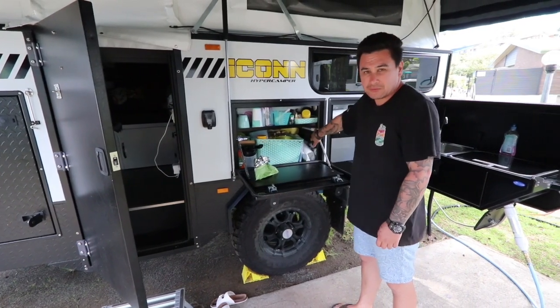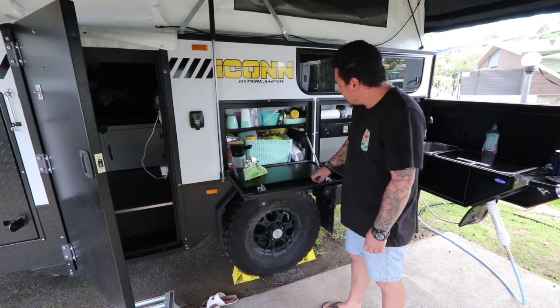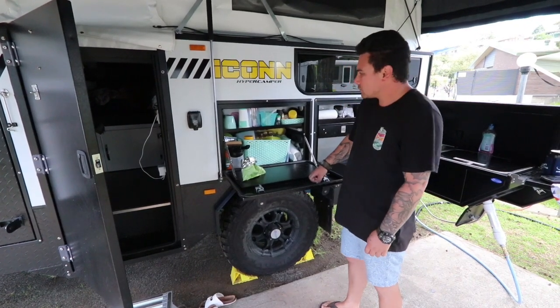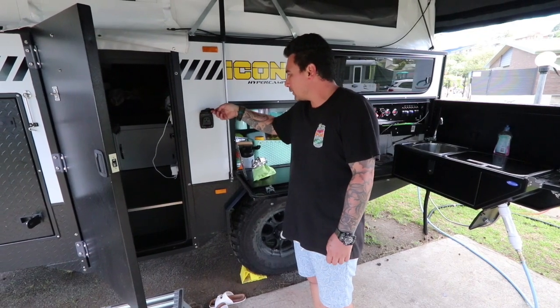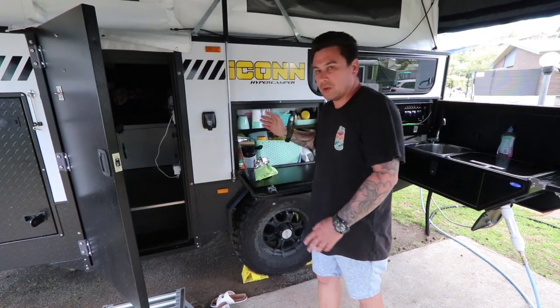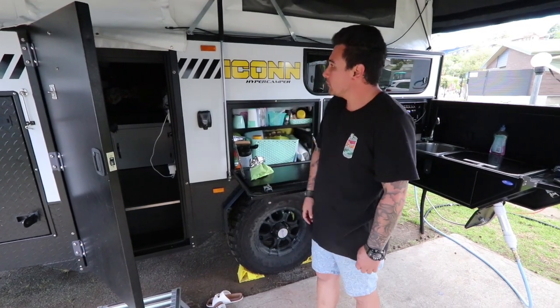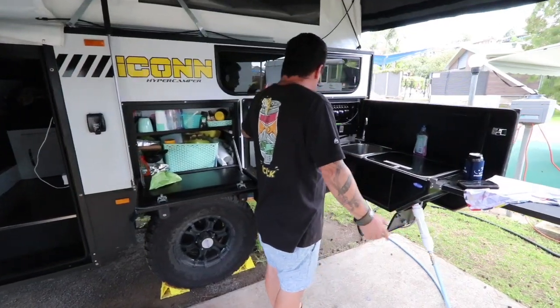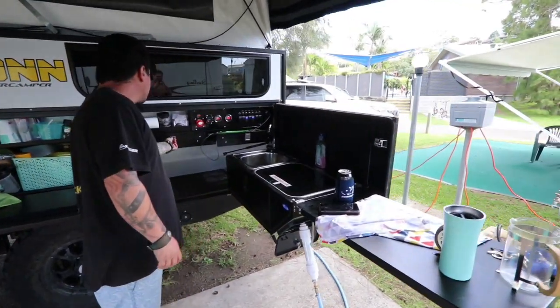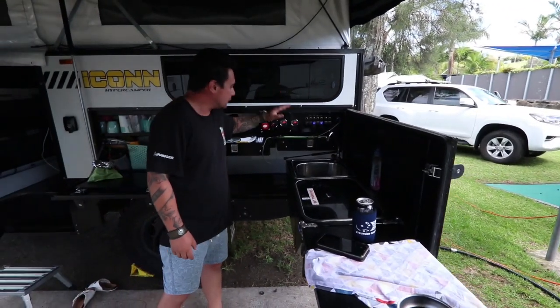We've got our Manager 30 — there's a video on the install if you haven't seen it. I had a 240-volt outlet put on the outside here so I can have my toaster and kettle sitting on there. That creates a nice little outdoor kitchen area. You've got storage here for all your cutlery and stuff, two drawers here.